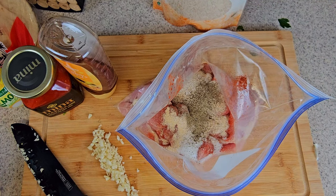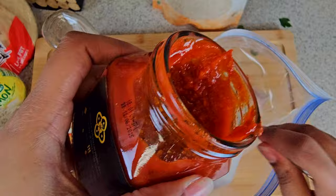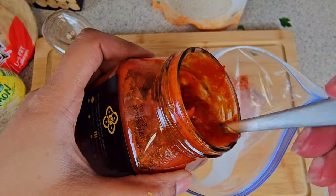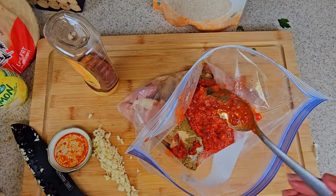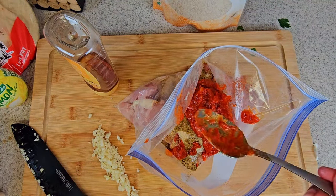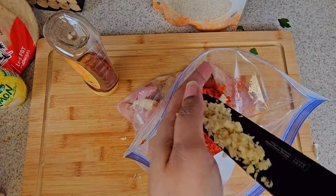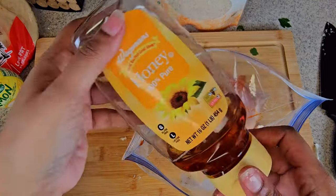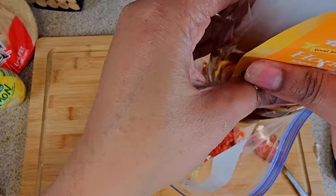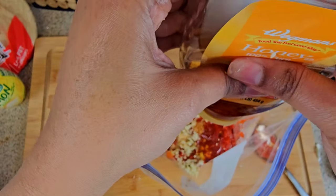Afterwards I place coriander in and some harissa base, my garlic, some honey, and also some lemon juice.